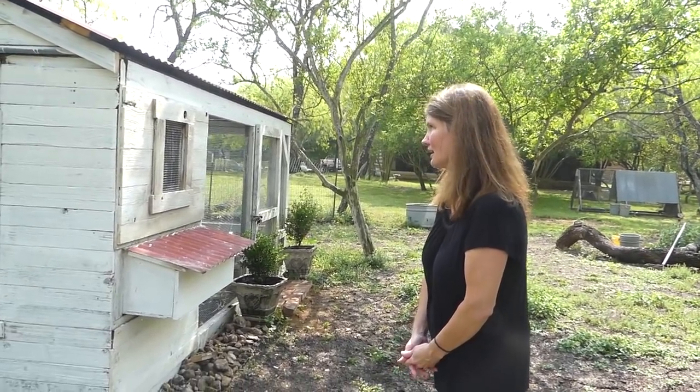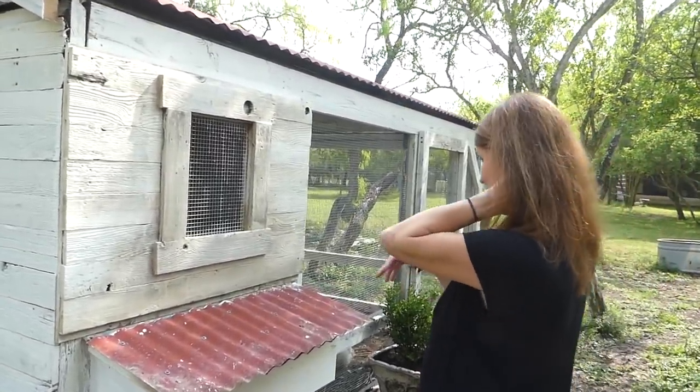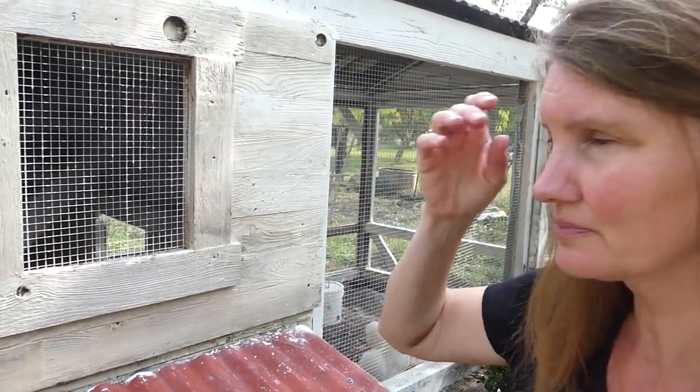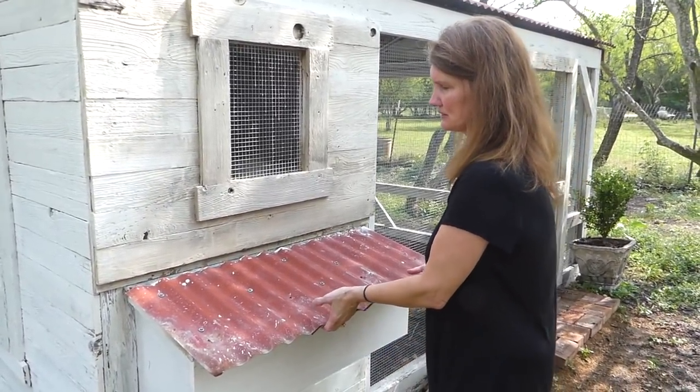Mama Curbs, let me get the camera — walk us around the coop and tell us some of the features. Well, it has a little window so that way we can look and peek in and see if they're roosting or what's going on inside, and also for ventilation. I thought that was a nice little feature. It was the last feature we added. Then we have the nest boxes here.